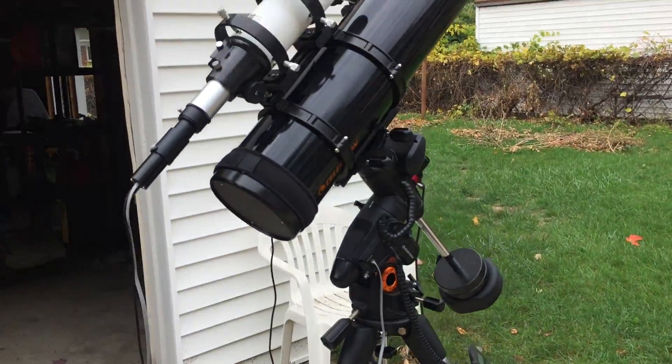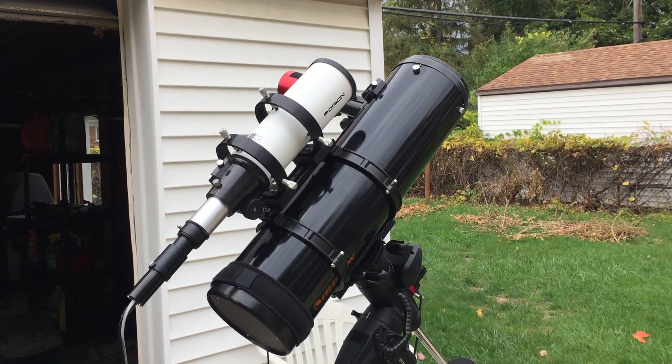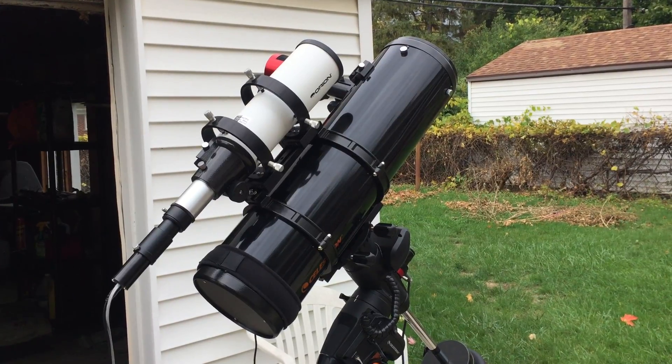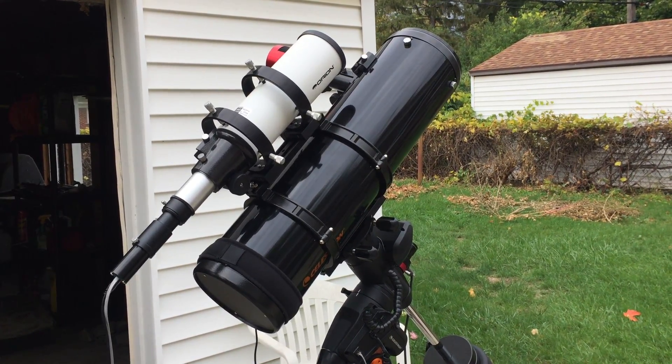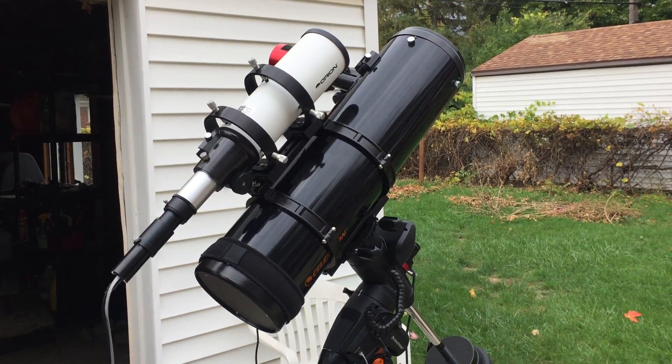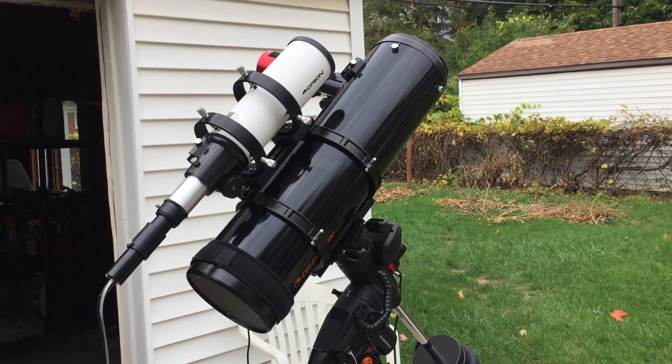So anyway, that's how that's looking. We'll see how it goes. I anticipate the first night that nothing is going to work according to plan, and I'm sure I'll just be getting all the bugs out and tweaking it — and then after that, hopefully I can start taking pictures. Okay, thanks for listening!